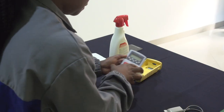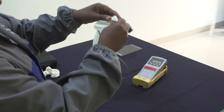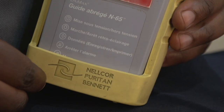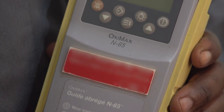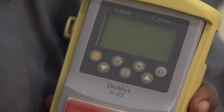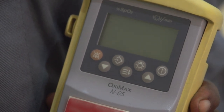On va vérifier l'état général de tous les câbles et les accessoires. On va ensuite vérifier la lisibilité de toutes les inscriptions. On vérifie l'existence et la lisibilité des étiquettes d'avertissement, des consignes d'utilisation et des inscriptions externes, telles que la marque, le modèle, le numéro d'inventaire, etc.